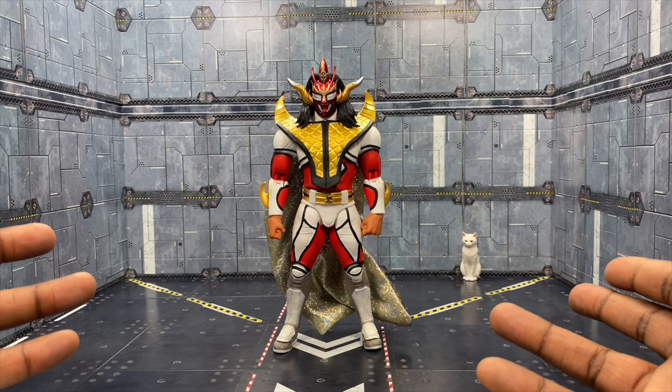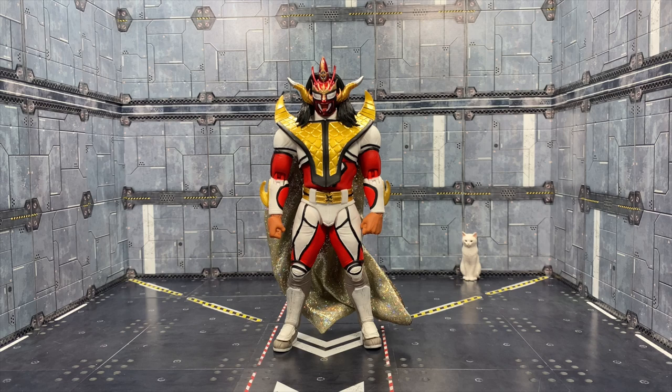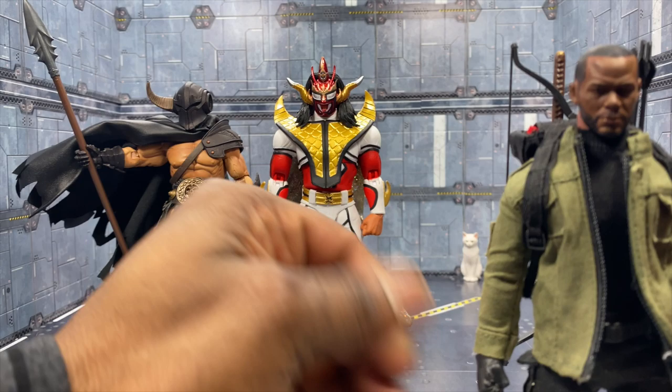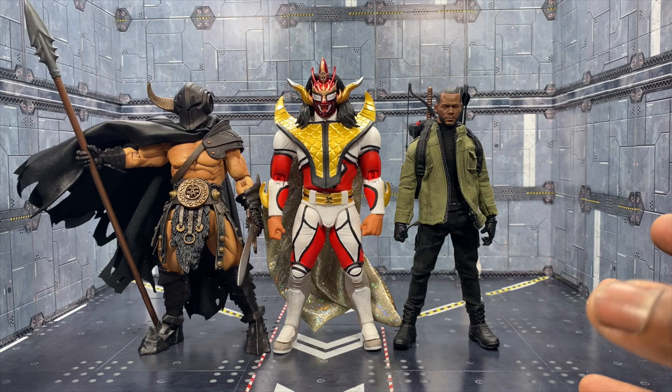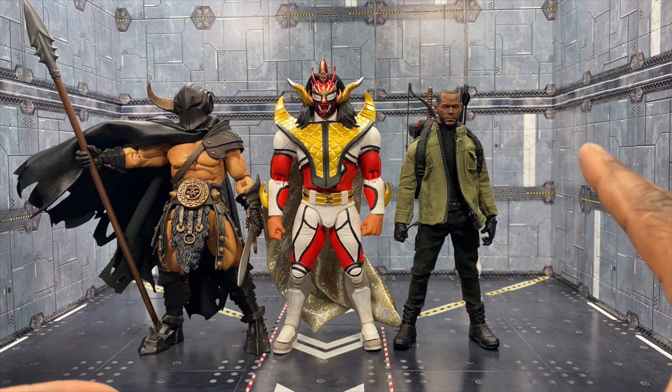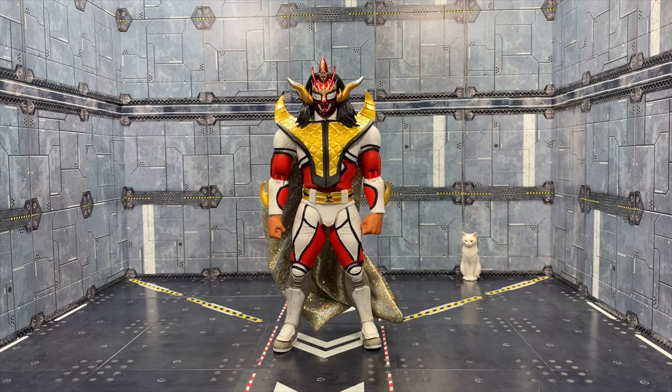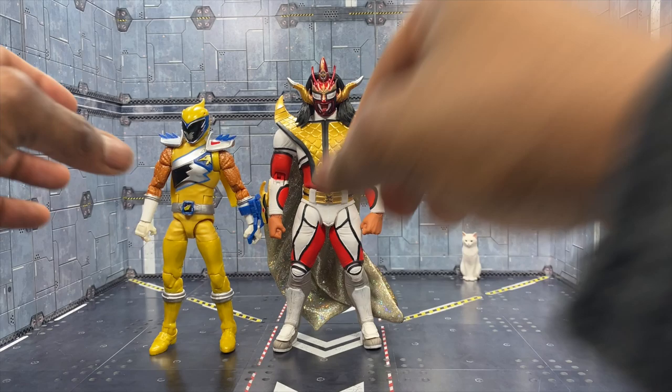First I'm comparing him to a Mythic Legions barbarian so you can see how he scales up. Then here's a Mezco figure on a Gomez body to show the technical size. Size-wise, even though Liger is bigger, he kind of works in pretty well with those guys scale-wise, which is pretty cool.